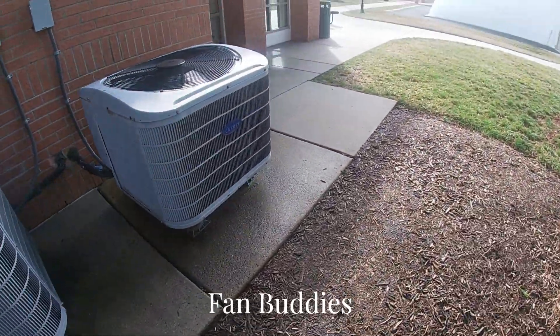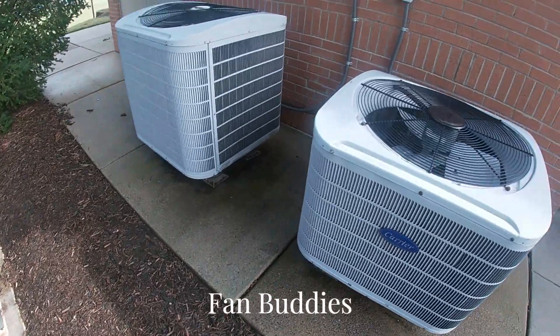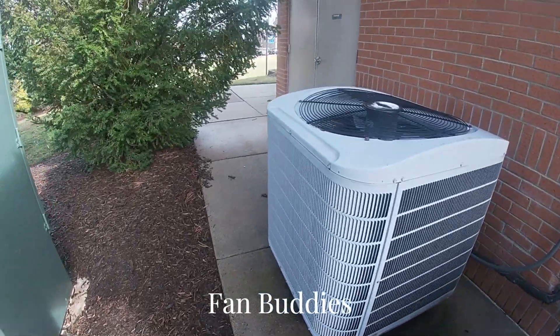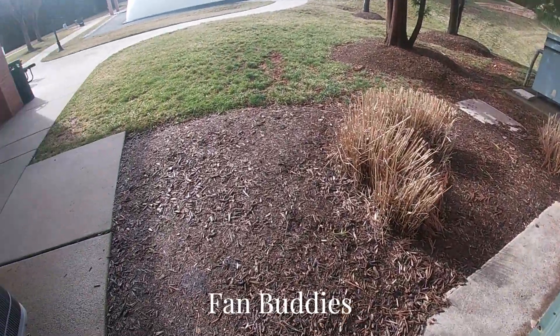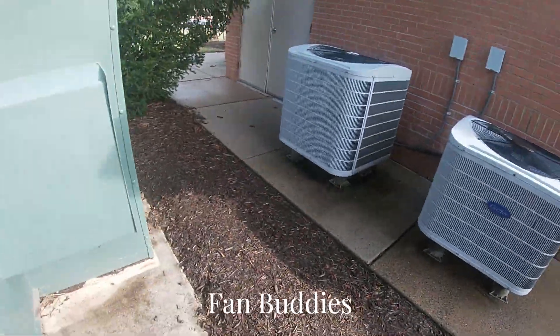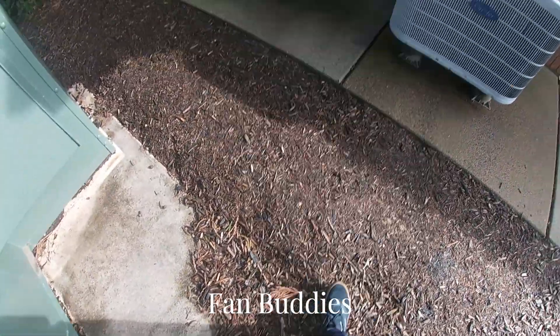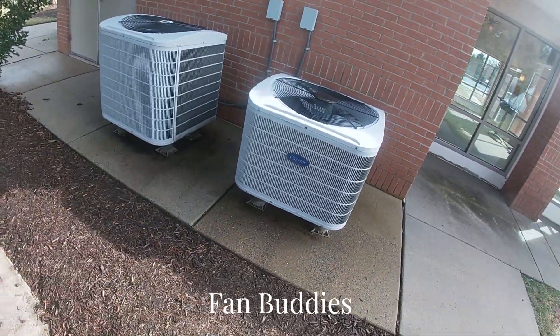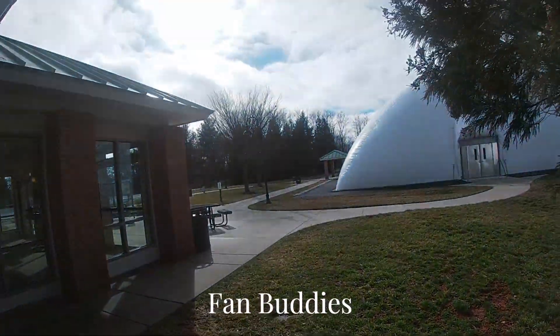I thought they'd be running, but no. It is a little bit chilly — it's 51 degrees right now. It's 2:51 PM, which completely determines the time of the recording of this video. Saturday, March 2nd.